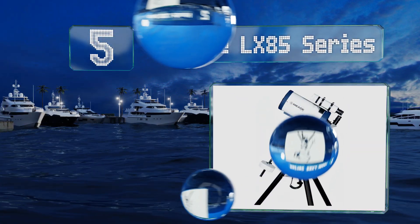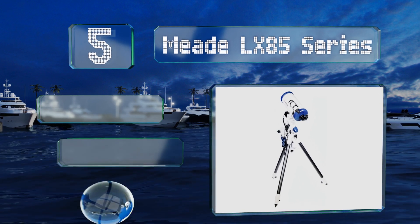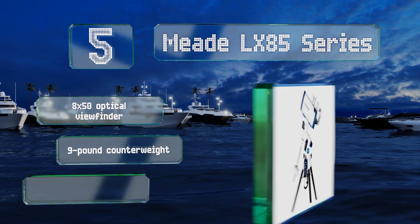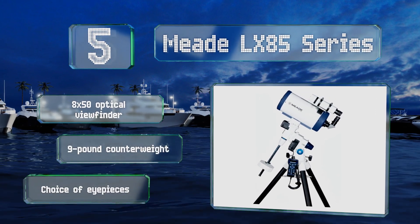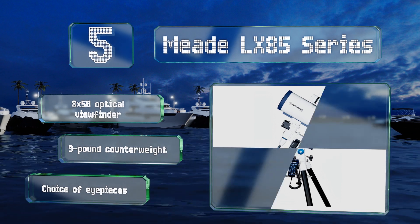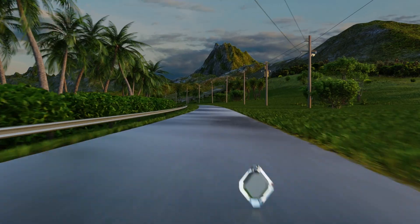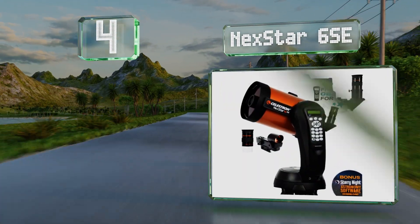Halfway up our list at number five, with its six-inch aperture the Meade LX85 series will capture lunar and planetary observations in detail. Its ultra-high transmission coating allows the user to observe nebulae and star clusters with good clarity, especially for a mid-sized model like this. It's equipped with an 8x50 optical viewfinder, a nine-pound counterweight, and a choice of eyepieces.